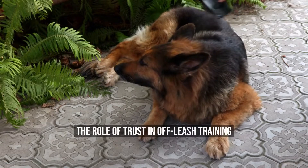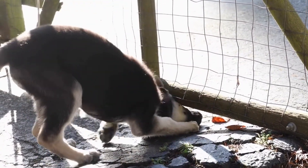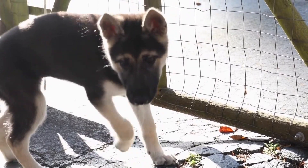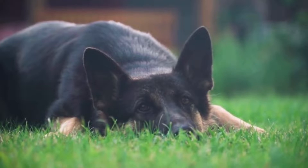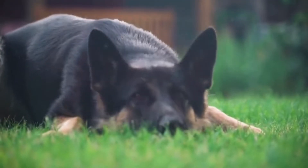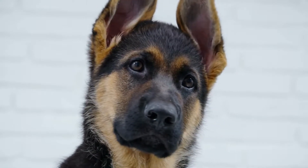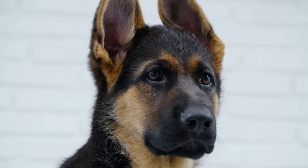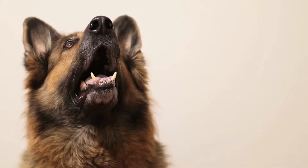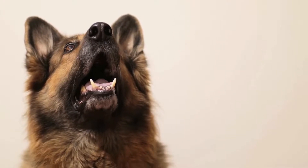The Role of Trust in Off-Leash Training. Trust is the foundation of any successful off-leash training. Without trust, it is challenging to establish reliable off-leash behavior in your German Shepherd. Trust develops through positive reinforcement, consistent training, and clear communication. When your dog trusts you, it will willingly follow your commands and stay focused even in distracting environments.